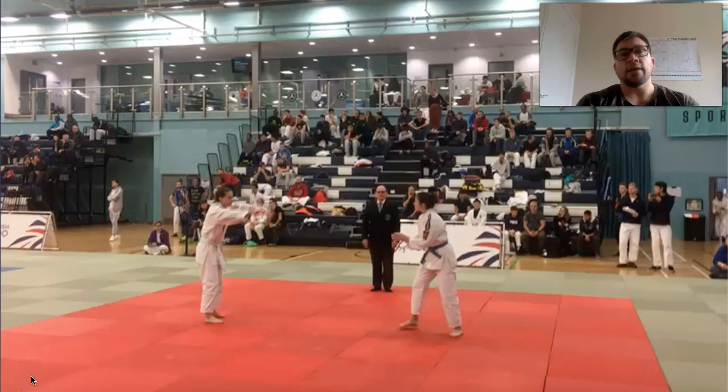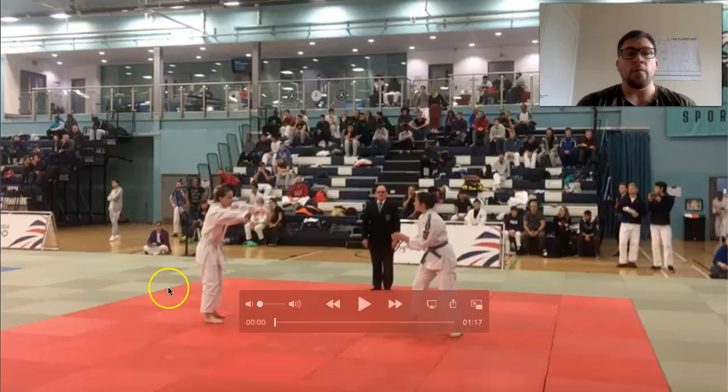Hey guys, welcome to the next competition analysis. Just quickly, if you like the stuff that I'm doing on YouTube, on Facebook, or on Instagram, don't forget just to subscribe, follow, whatever you need to do. We're going to look at this competition — not a long match — but we're going to be focusing on the player in the white.